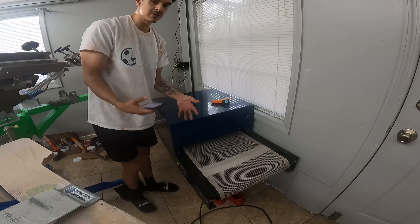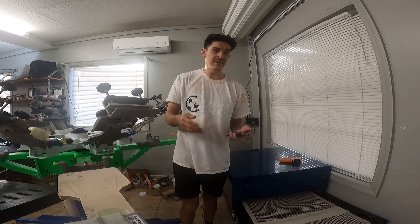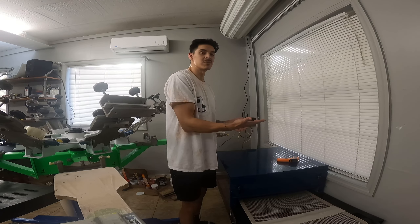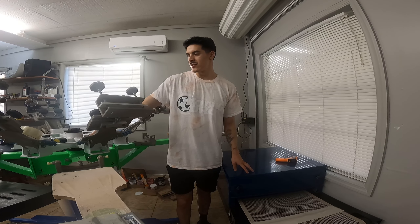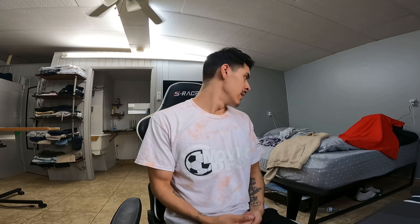Right here is my conveyor dryer. It's a typical dryer — you turn it on and it starts moving. You can adjust the speed. You also want to have a laser temperature marker to know exactly how hot it's getting, and how hot your flash dryer is getting. Whatever type of ink you use, it has to be cured at a certain temperature for a certain time — hence the conveyor dryer, which moves through at a specific speed curing the ink the entire way through.